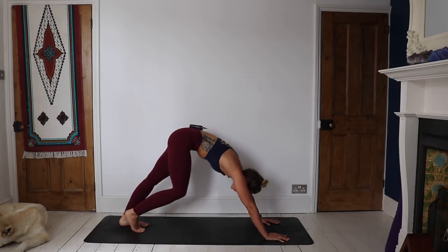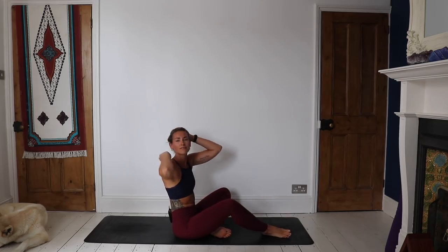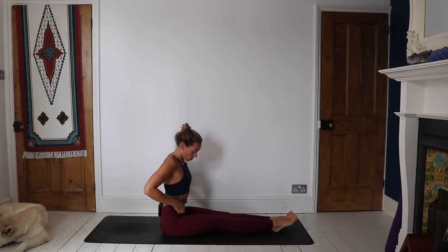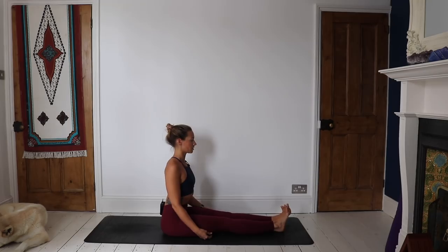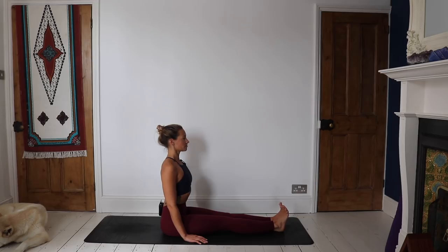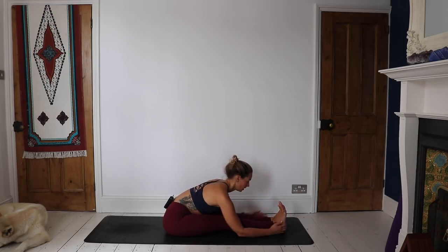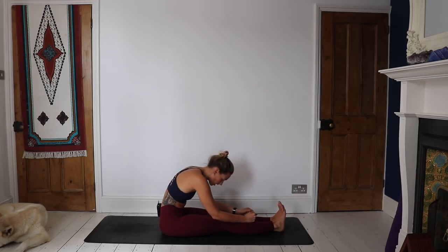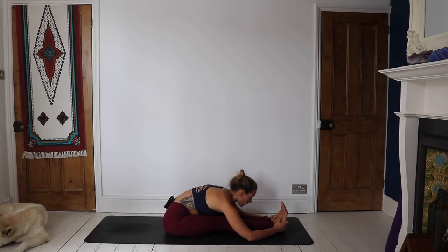When you're ready, on an inhale, make your way down to seated — you can jump through, walk through, or just gracefully glide your way there. Take the legs out long in front of you. Pop yourself up on a block if you know you need it, if you know your hamstrings are a little tight. Coming forward for Paschimottanasana. Inhale, find length. Exhale, find the forward fold. Spine nice and long — if you need a strap because you have the tendency to hunch, find yourself a strap. Close the eyes.